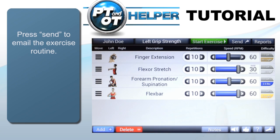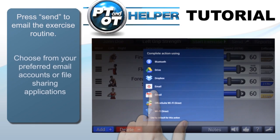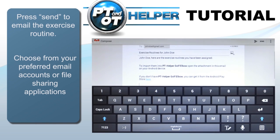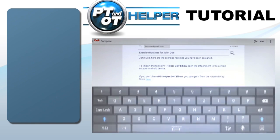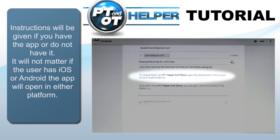Saved routines can be sent through email by tapping the send button. If the recipient has the PT-OT Helper app, the routine will open up automatically from the sent email. If they don't have the app, a link will be provided instead to buy the app and then enter the routine.